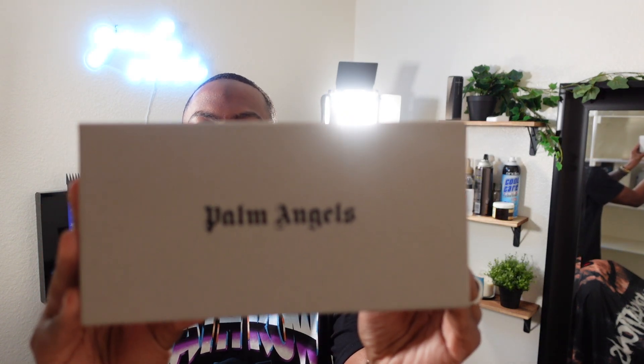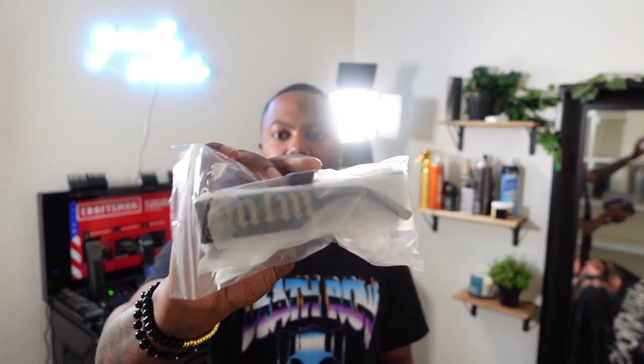Today I will be unboxing these Palm Angels sunglasses that I just ordered. This was from the 2020-2021 summer collection that they dropped. I actually only saw one video on YouTube detailing these sunglasses. Those were a steel gray color — this is a black color with gold details on the Palm Angels lettering. So let me go over that. In the box you have your glasses, and they come in nice packaging.